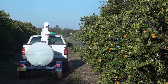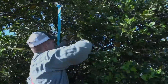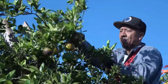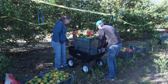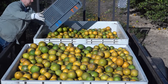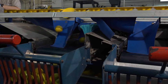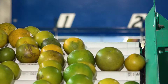When it comes time for a yield assessment, we specifically harvest those trees before the commercial harvesters come through the rest of the grove. We harvest each treated tree to find out the total weight of fruit, then take a subsample back to our research center where we have a packing line to size the fruit — because one of the major symptoms of HLB is a reduction in fruit size.